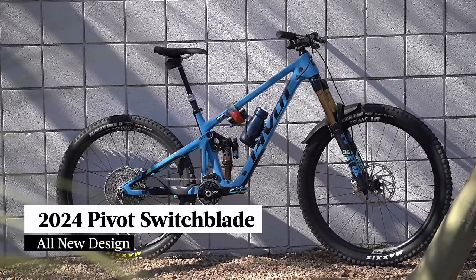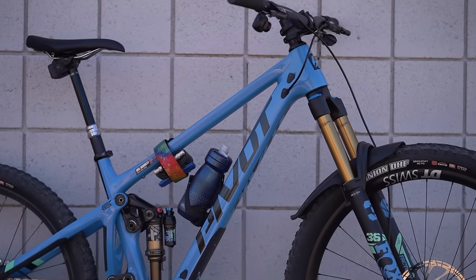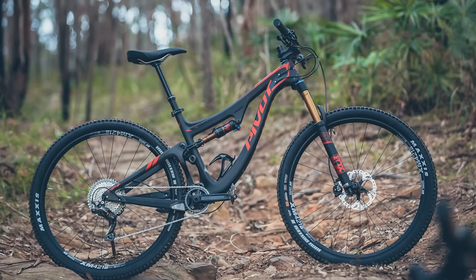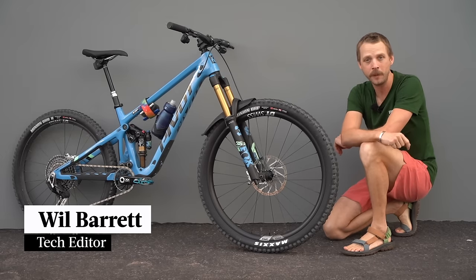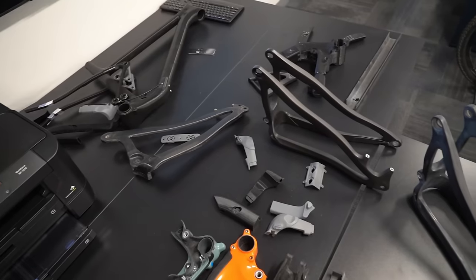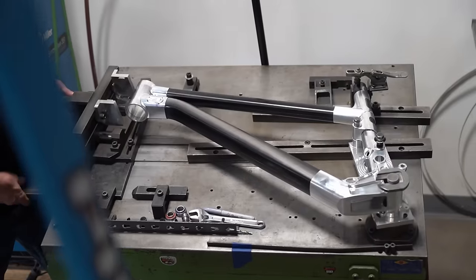This is the 2024 Pivot Switchblade. It's the third generation of the platform and represents quite a dramatic evolution from the original model that launched all the way back in 2016. We're out here in Phoenix, Arizona, home of Pivot Cycles, to check out the Pivot factory and the R&D facility to see how new bikes are designed, prototyped and tested in house.